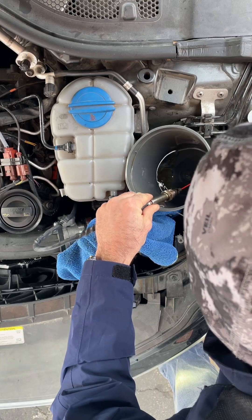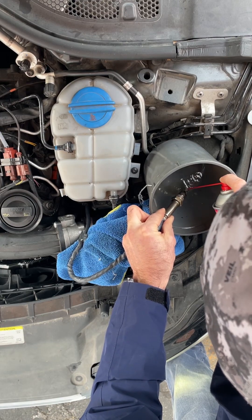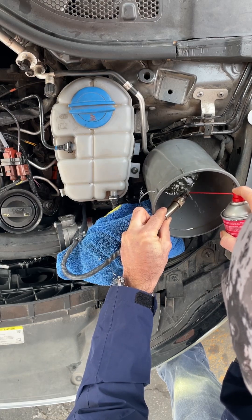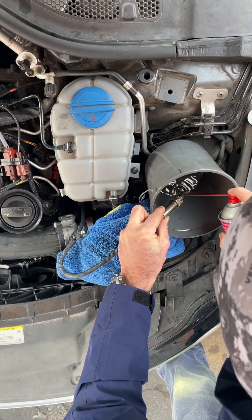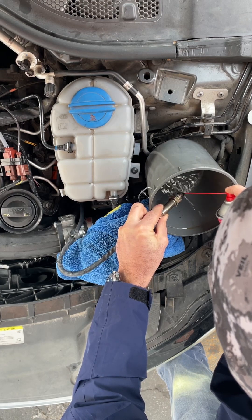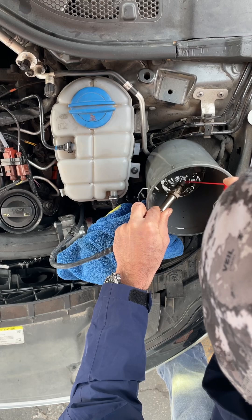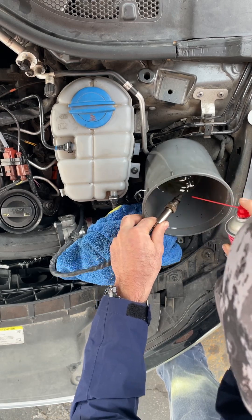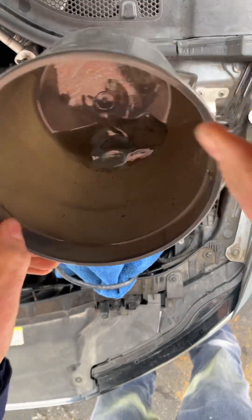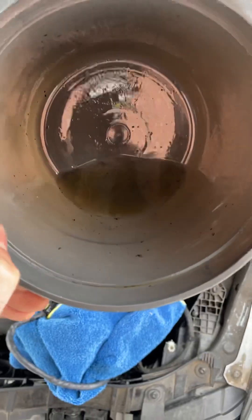Just going a couple of times, trying to clean as much as possible. You can see black stuff coming out of it — all these black particles.